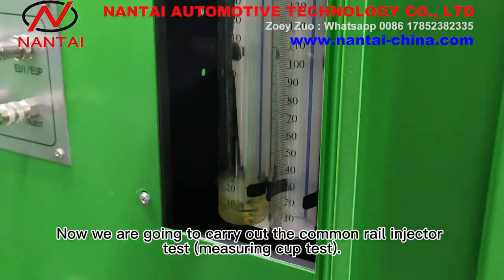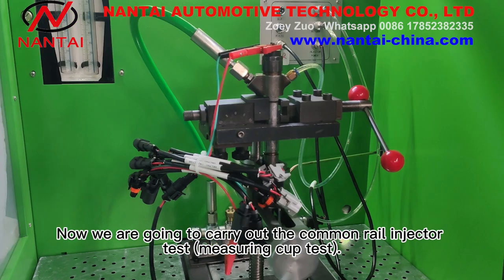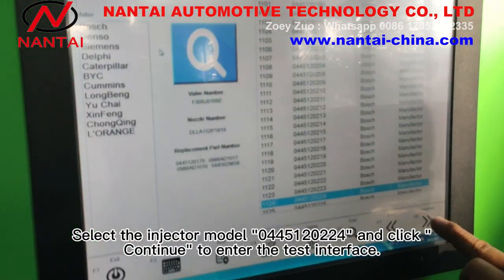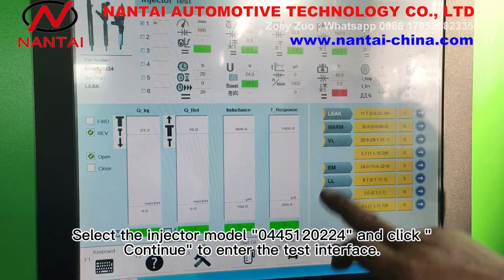Now we are going to carry out the common rail injector test measuring cup test. Select CA injector test. Select the injector model and click continue to enter the test interface.